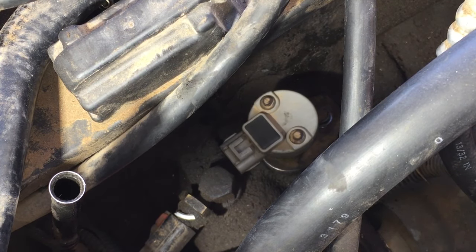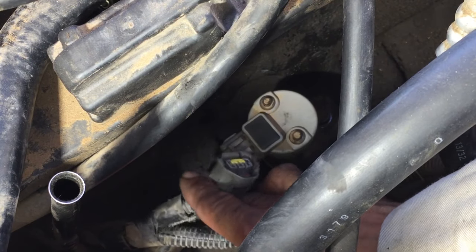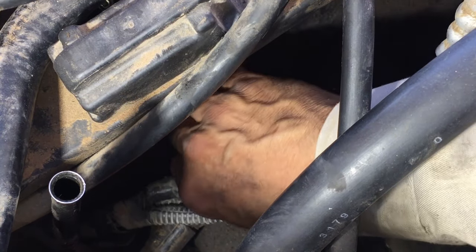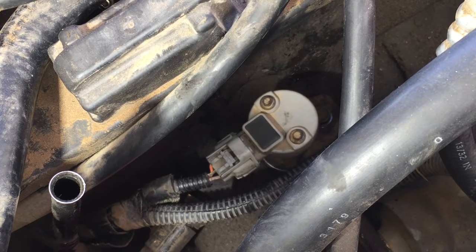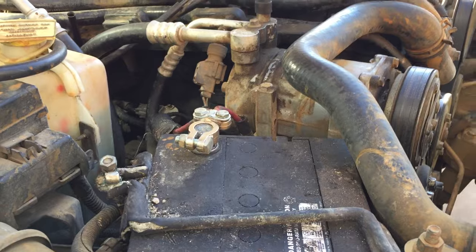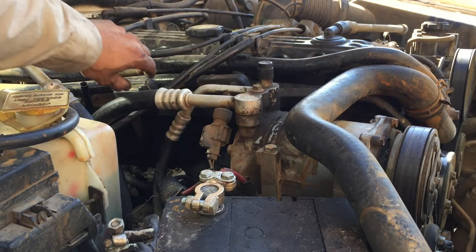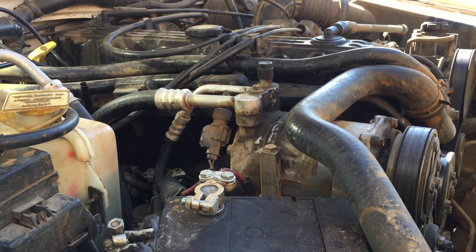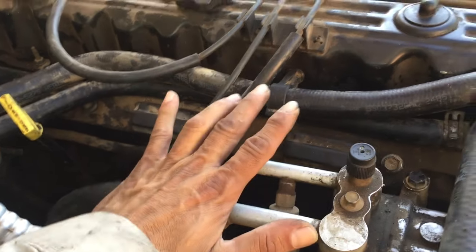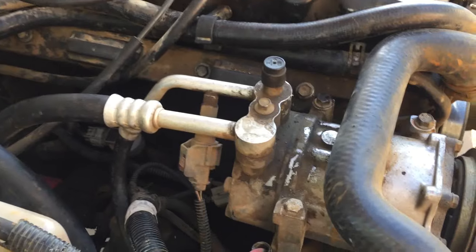All you do is push the connector in there and it snaps in. Alright, moment of truth — let's see if it starts. Wait, I got to put the coils back on first — let me do that quick. I also need to reinstall the spark plug. I was jumping the gun getting too excited. Okay, I've got the coils on and everything hooked up where it should start, if the alignment is correct.